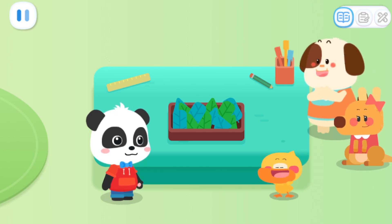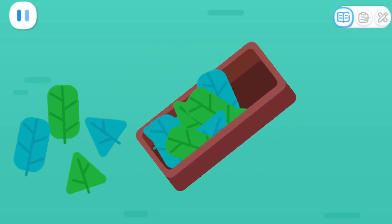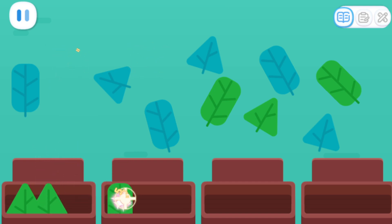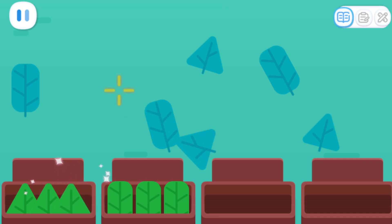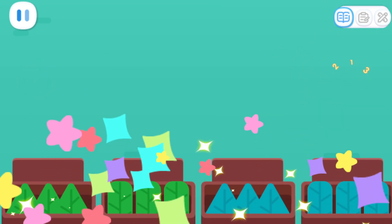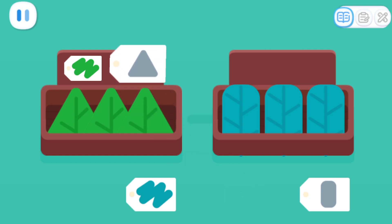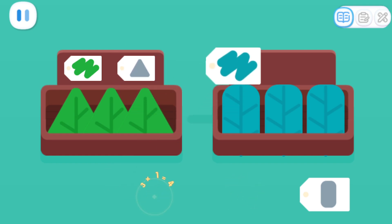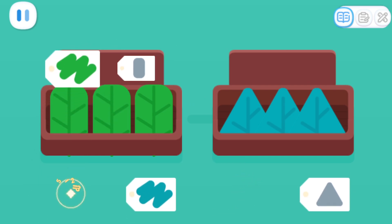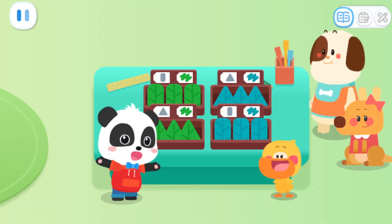You are so smart! For the rest, just leave it to Quacky! Here we go! Put the same leaves in the same tray! Awesome! Let's label them! Green Triangle, Blue Rectangle, Rectangle Green, Blue Triangle. Great job!